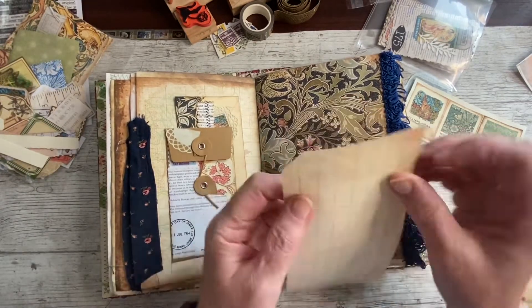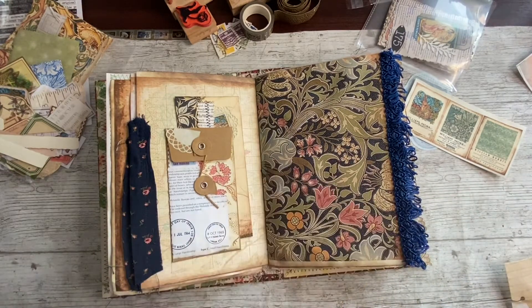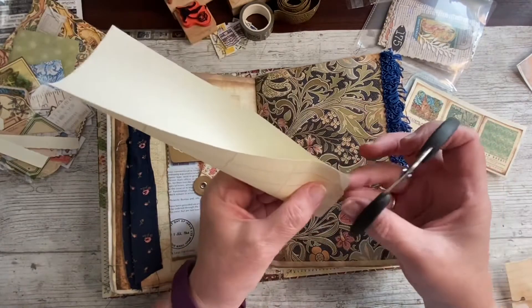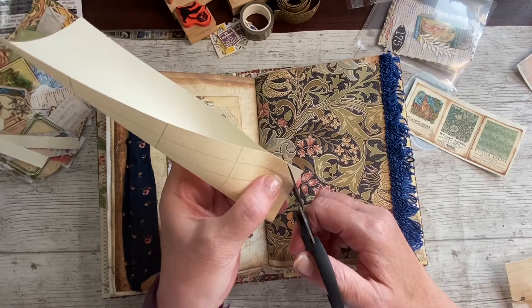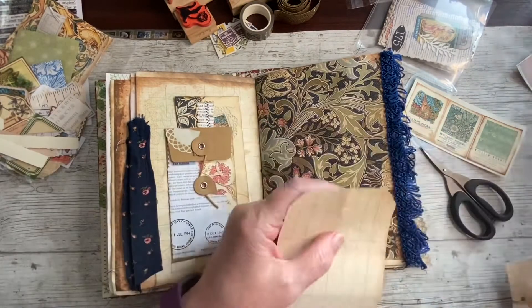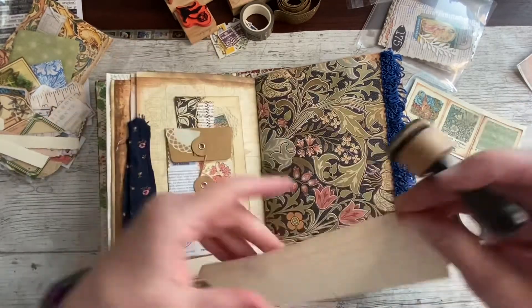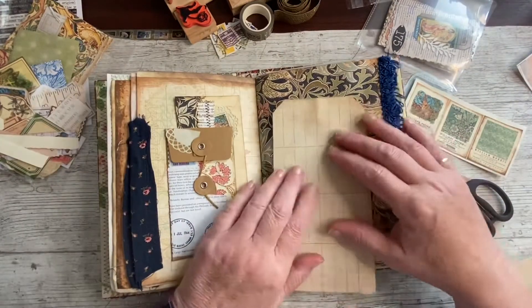Quite nice that one, isn't it? It's just that corner that's making me think that. I don't know how it came to be cut like that. I haven't even got my scissors out. It's nearly the end of the day and I have been crafting quite a bit today. I've stopped and cleaned it down and put everything away so that I could find things. I'm thinking of putting it on as a writing space that looks like a tag but actually isn't a tag — that's as far as my brain has got me.